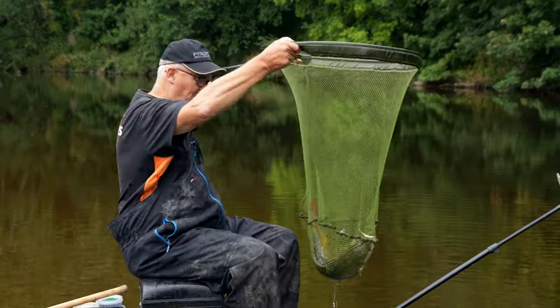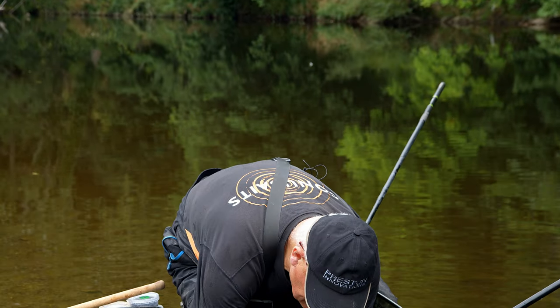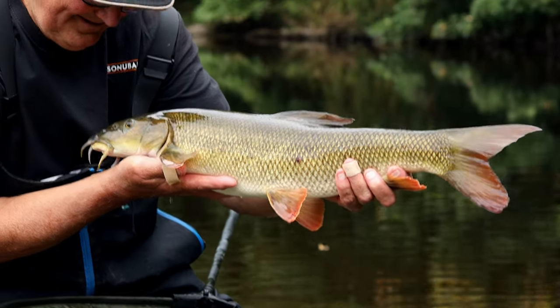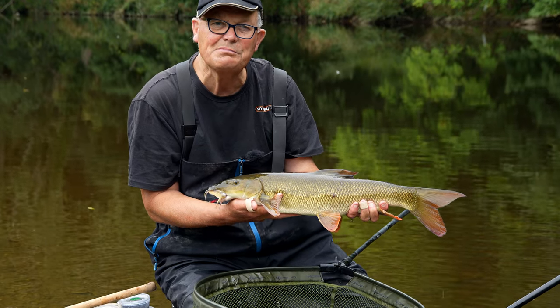Here we are - first barbel of the day! Lovely looking fish. We're just getting into autumn now, we're into September. Autumn's a great time to catch barbel, and there's the result. Hopefully we'll catch a few of his mates.